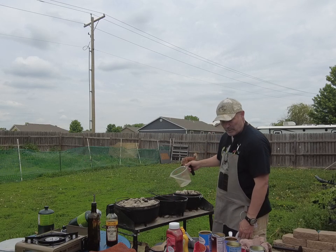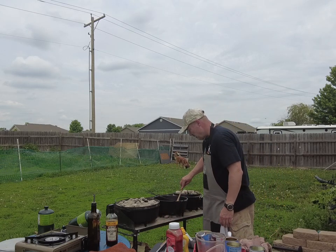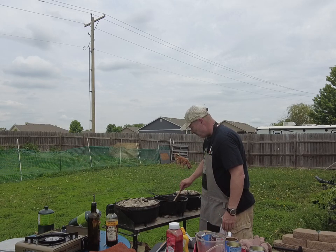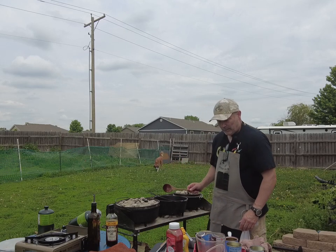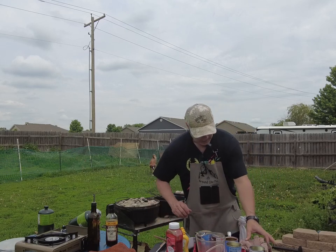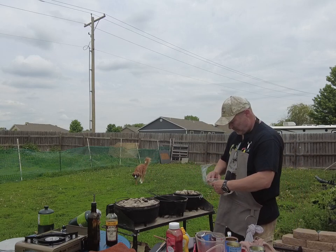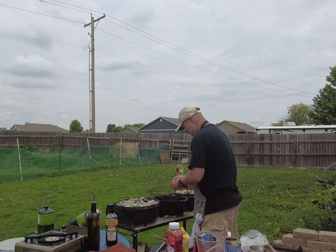Give it a good stir — we want this to cook down. Oh, how could I forget? If I had leftover hamburger from one of the other dishes I would have added that, but I've got four strips of bacon here. I'm going to add those in — cut these up.